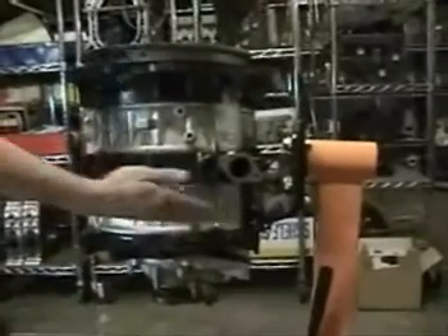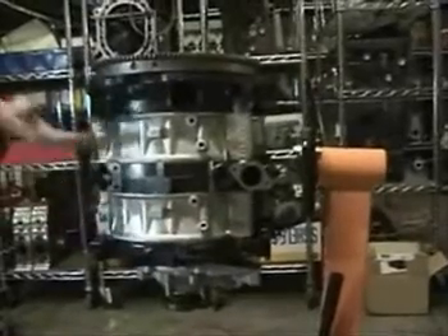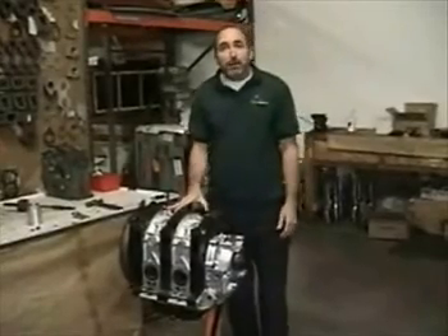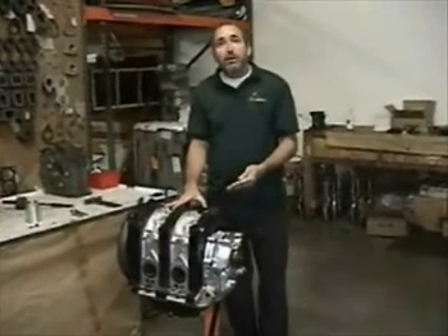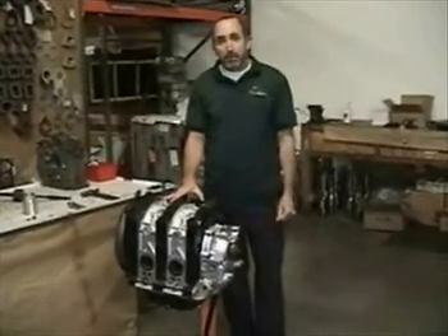Notice how the adapter bolts to the front plate, which forms our base for assembly and disassembly. Thanks for joining us — remember you can find these weekly videos at RotorEngineIllustrated.com, and you can find parts at PineappleRacing.com.